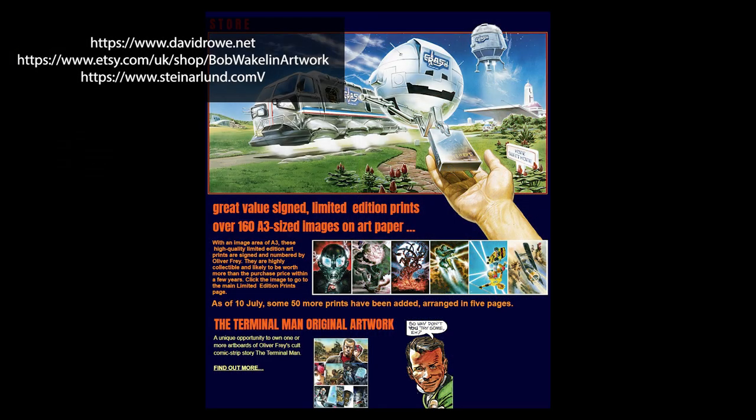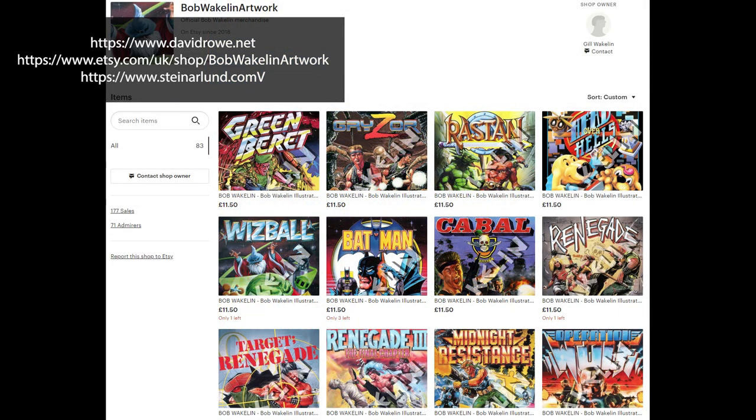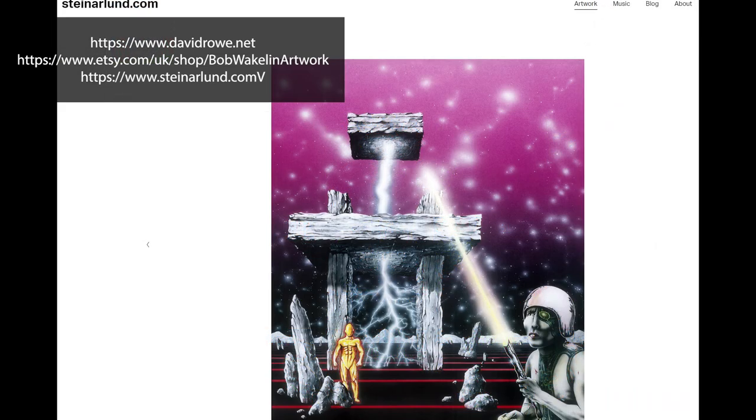There are other artists out there still selling their images from the 80s. Olly Frey of Crash and Zap fame, not to mention the brilliant work done by Bob Wakelin — sadly no longer with us — that used to adorn Ocean titles, and of course Steiner Lund. If you have a bare wall somewhere that needs lining up, go and check out the websites of these brilliant artists.